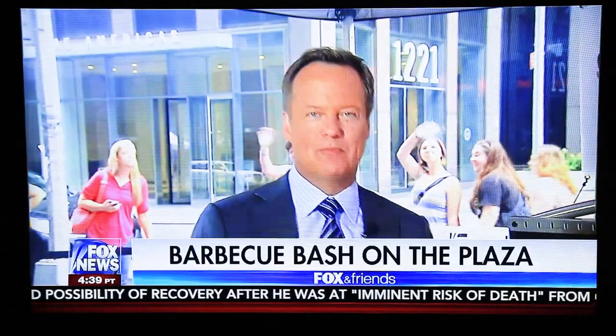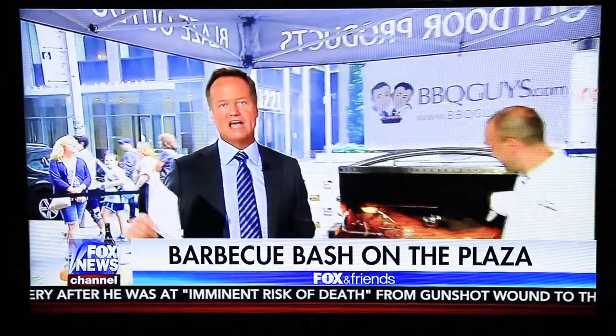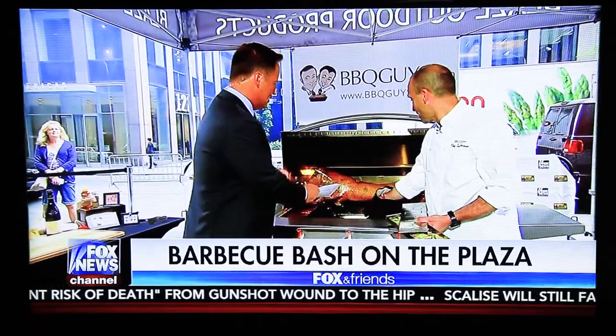Our barbecue bash is heating up here on the plaza. First up, we have Tony Matassa with BBQGuys.com firing up the grill. Tony, welcome back. Thank you for having me. Tell us what we have going on here.